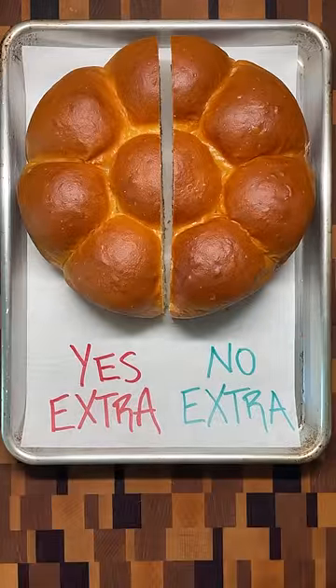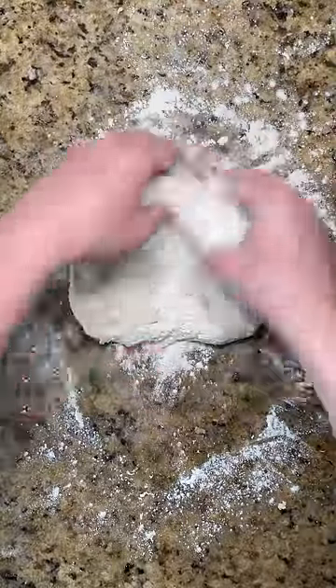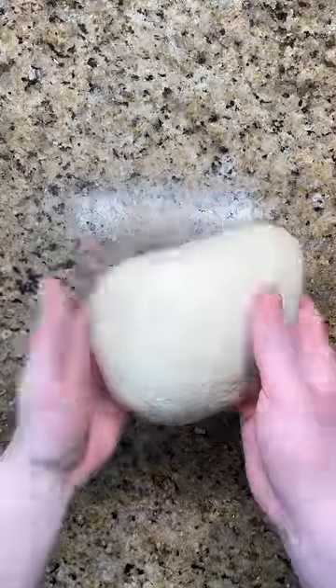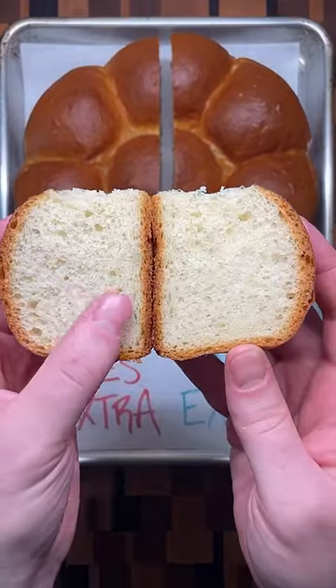One factor impacting your bread's final texture is the amount of extra flour added when kneading. As you add more flour to the countertop, the dough becomes less sticky but also becomes drier and more stiff. The result is a short loaf with a tight and dense interior structure.